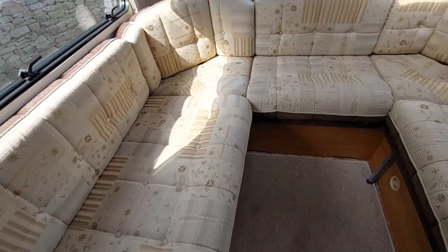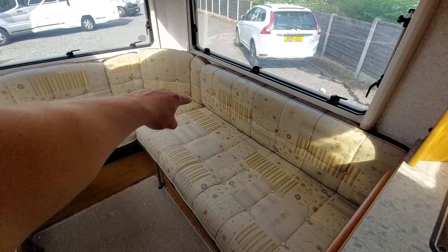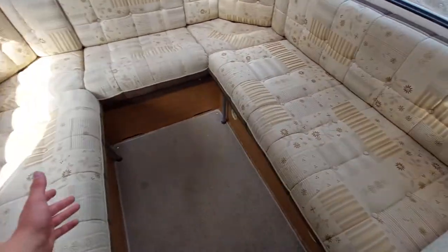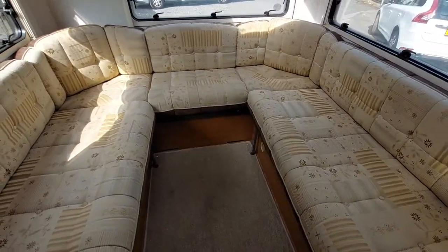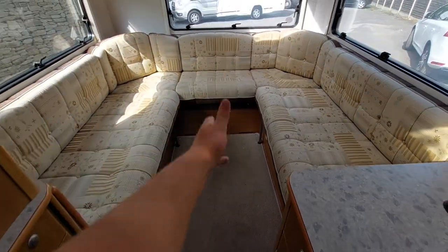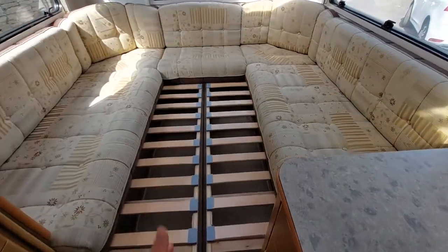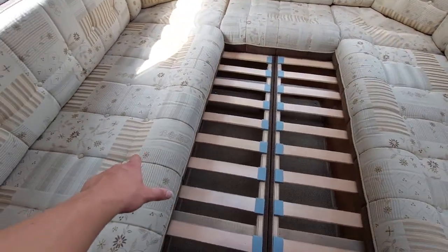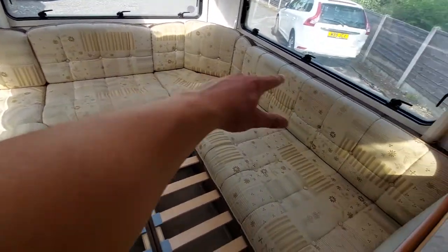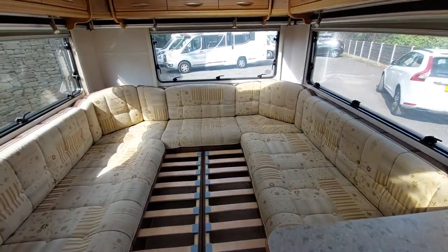Moving on — we've now turned this back into your lounge. There is storage all along the other side; you can access that by removing the cushions and lifting them up. This also makes into a bed: the seats slide together and meet in the middle, and turn into a big bed. These cushions then slide and meet in the middle, and the back rest drops down to fill the remaining space — giving you a big double bed at the back of the vehicle.